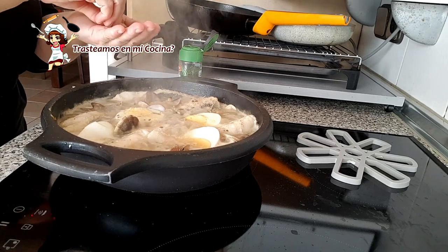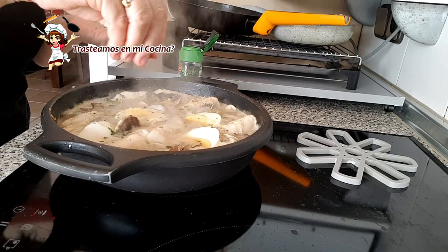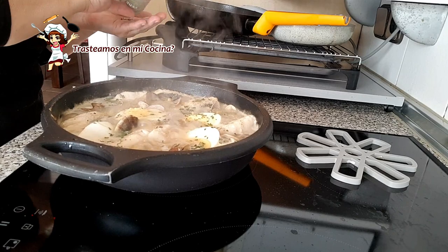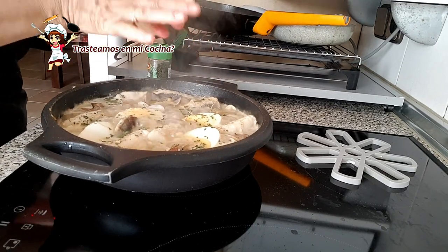Espolvoreamos un poco más de perejil picado por encima y disfrutamos de esta rica y jugosa merluza. Tanto su sabor como su presencia es de auténtico escándalo. Buen provecho.